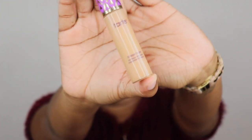Now I'm going to prime my eyes using my Tarte concealer. We're just going to dab a little bit of that on the eyelid and then rub it in.